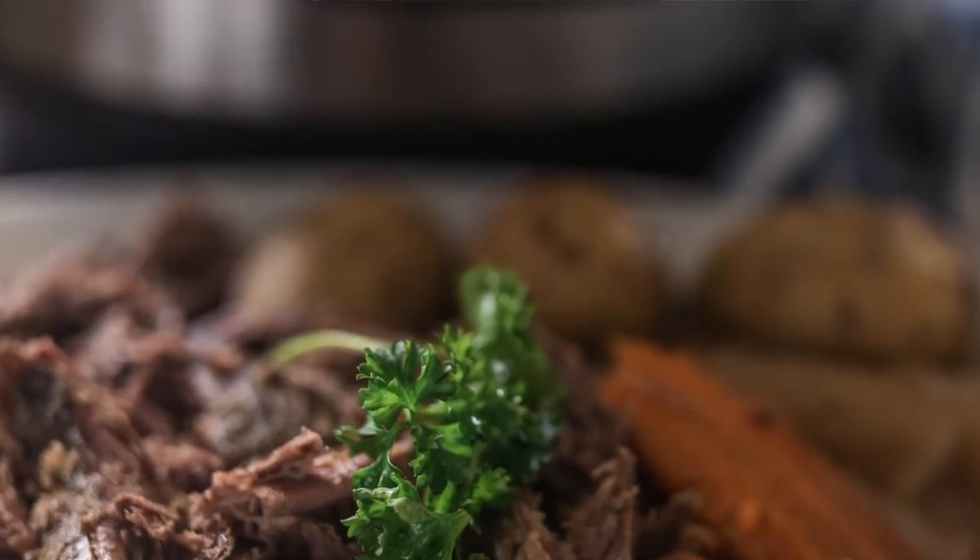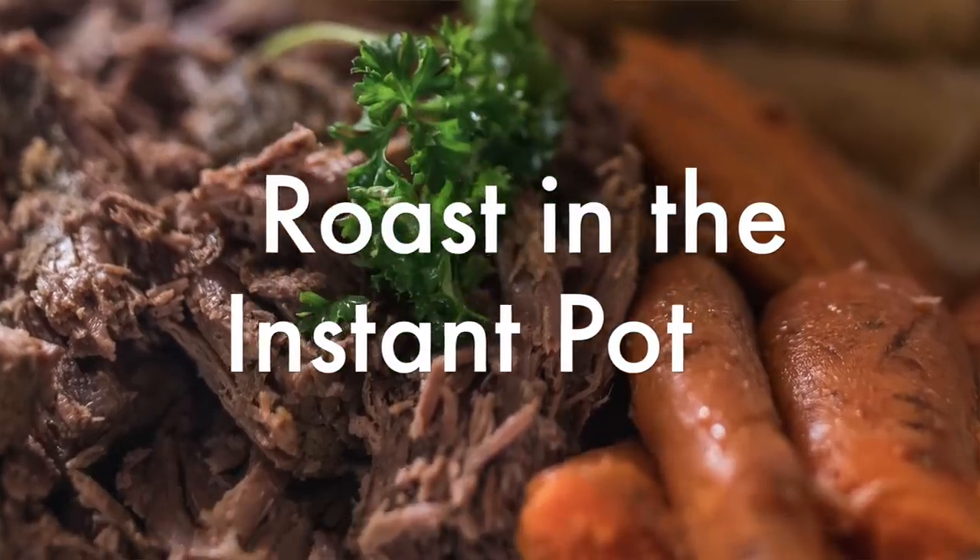Hey everyone, it's Lisa from the blog FarmhouseOnBoom.com and today I want to show you how I make a roast in the instant pot.